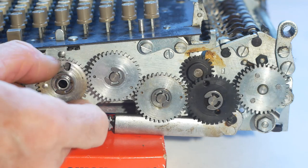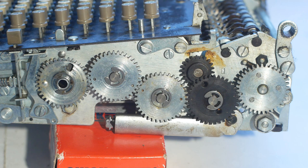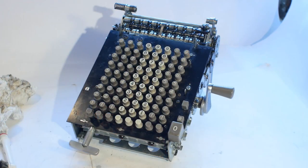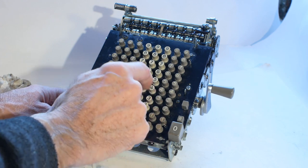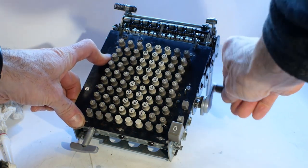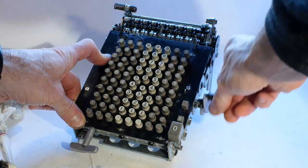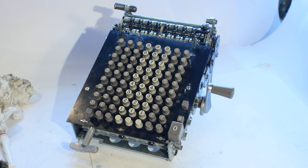That's that lot cleaned up and already we've got a bit of movement in the thing, so definitely an improvement. Quick progress report: everything is now cleaned and oiled and we have a fully working lower mechanism. Next, to have a look at the register itself.